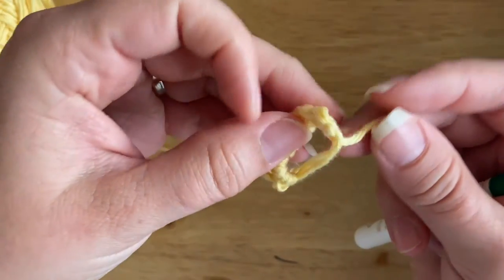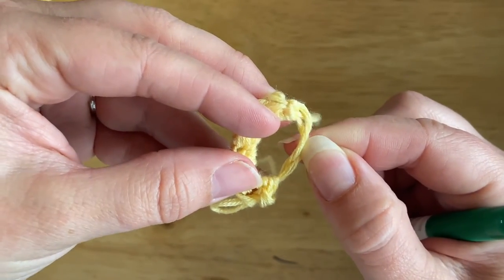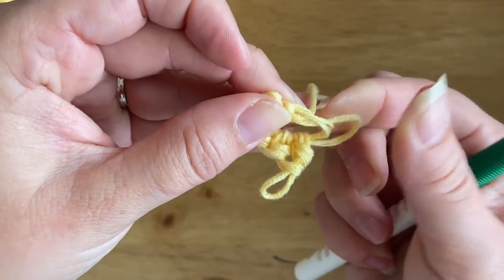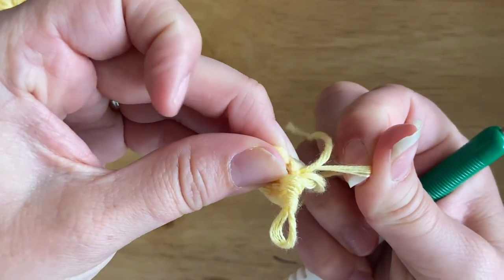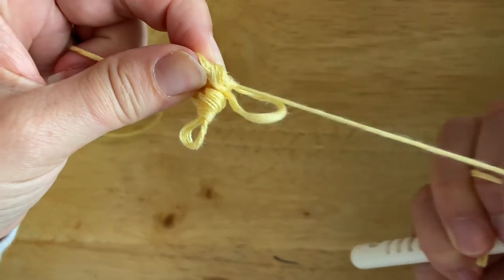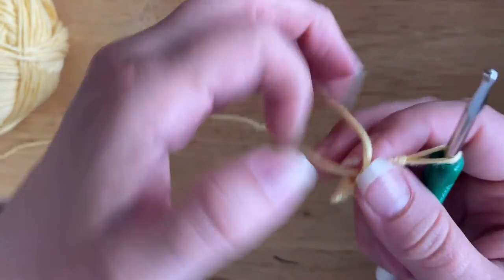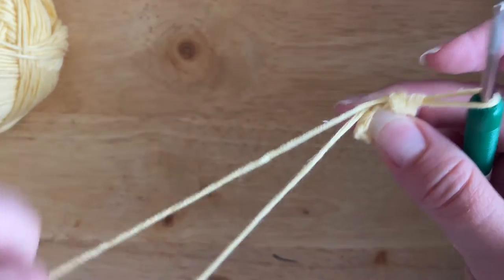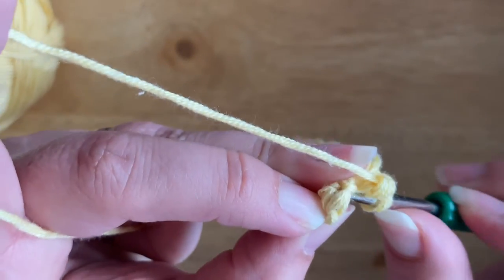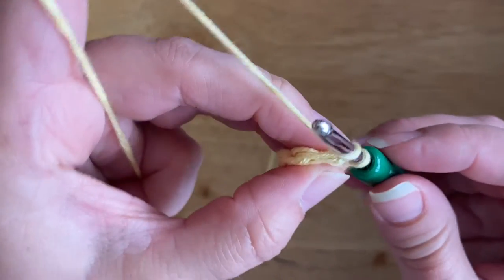Now to close the magic circle — you can see where the tail end is, there's a strand that comes out from the bottom of the stitches. I'm going to first pull on the loop at the bottom, which then leaves me with this loop and the tail end, and then all you've got to do is pull on the tail end to completely close your magic circle. I'll put my hook back into the loop and slip stitch into the top of the first single crochet bobble stitch like this.